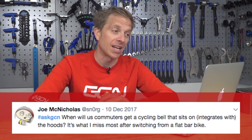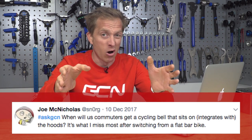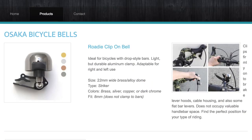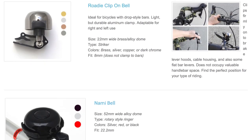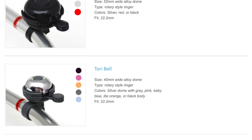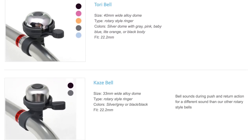Next, a question from Joe who wants to know when will commuters get a cycling bell that sits on or integrates with the hoods of drop handlebar brakes, having moved over from a flat bar bike. The great news is I've actually cycled with someone who had this bell — it's produced by a company called Osaka who make bike bells. It clips onto the brake hood, and I've also seen it clip onto the cables exiting from the lever hood on older STIs.